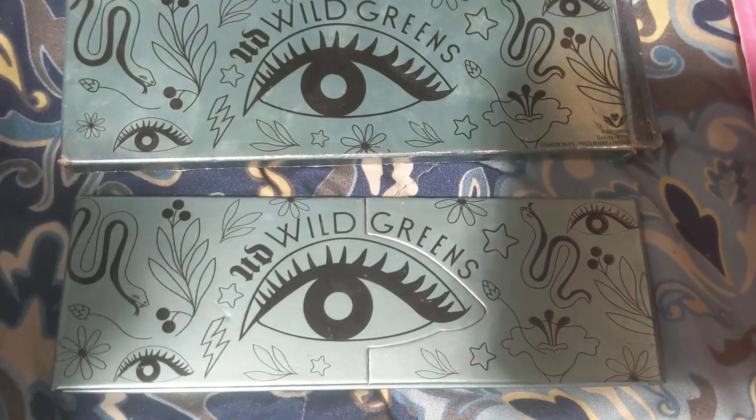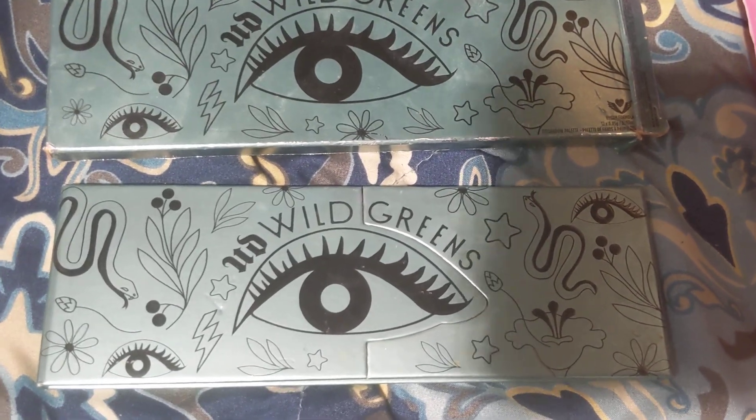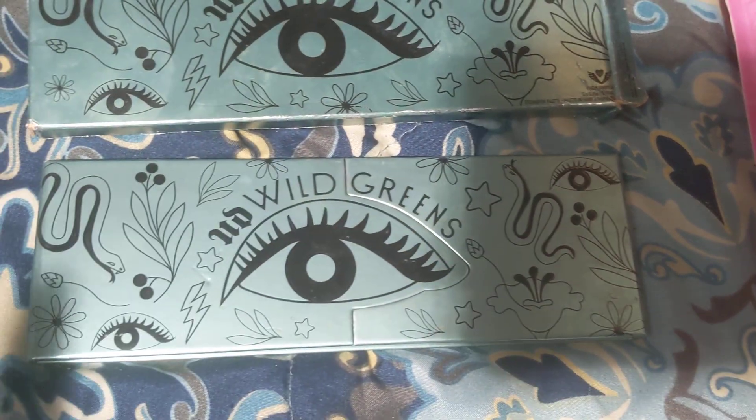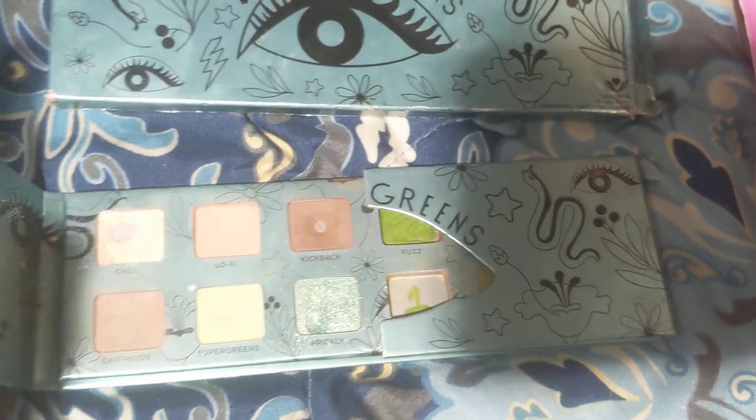This year I am working on the Urban Decay Wild Greens Palette. I love this palette, as you guys know. Let's check out my progress.